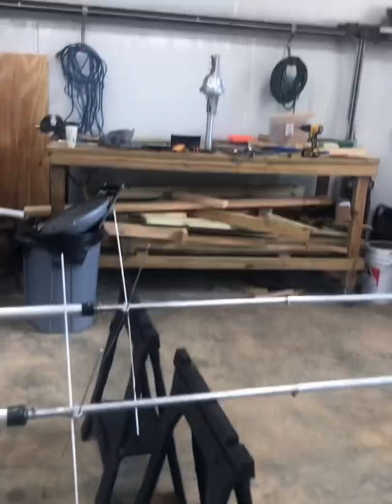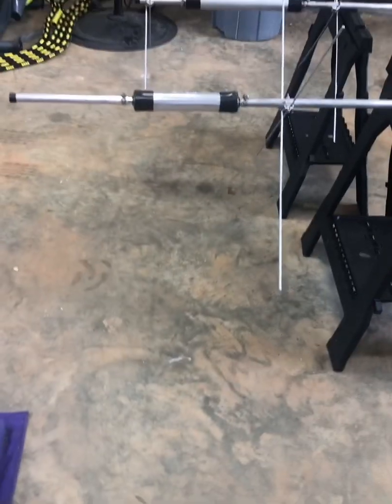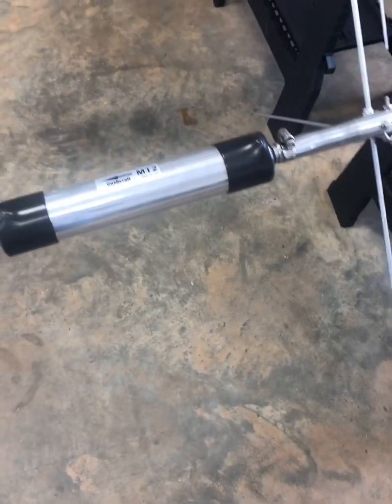I just took the antenna off the rotor, put the controller back in the house, and we're going to start taking apart these traps and making sure they're all connected right. Even though everything is set up completely perfect, I'm going to go ahead and do the extra step and take these apart.